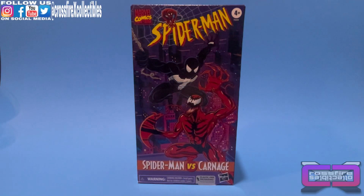Coming up next on the channel: the Marvel Legends Spider-Man Retro Collection, Spider-Man vs. Carnage.